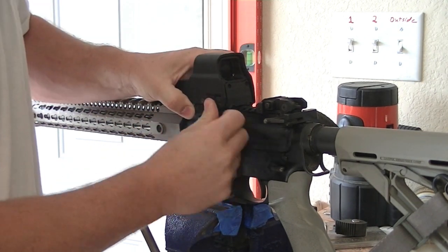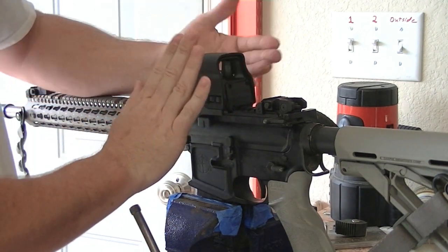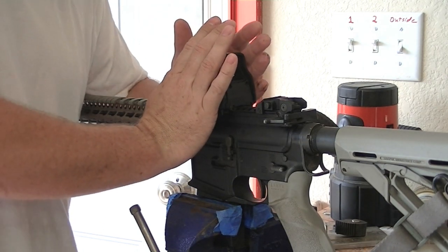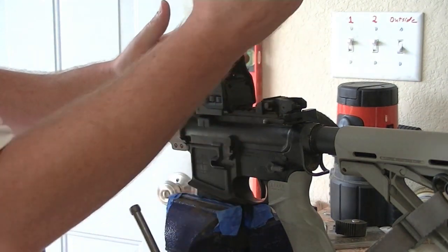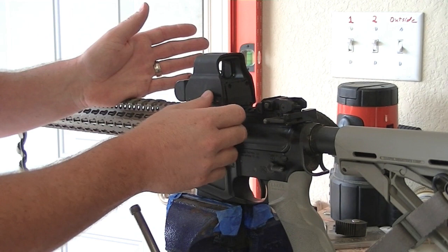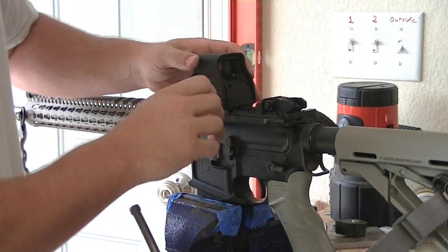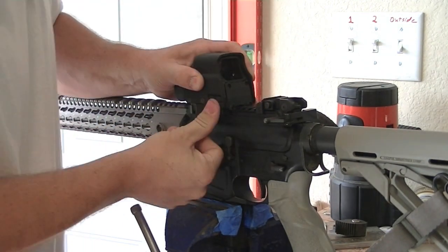The problem that occurs when you don't do that is that under recoil, this sight — all other things equal — wants to stay in the exact same place in space that it has been. So if it isn't quite tight enough, or even if it is pretty tight and gets knocked, it's going to want to adjust forward under recoil. Because the rifle is going backwards, the EOTech wants to stay in the same spot. So what I want to do to help mitigate that is to put forward pressure on it and then lock it down.